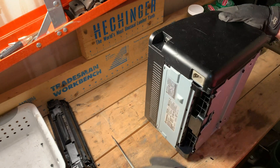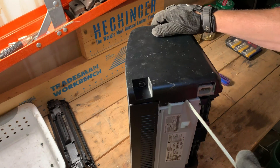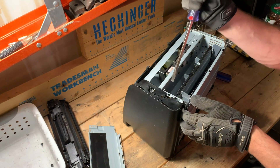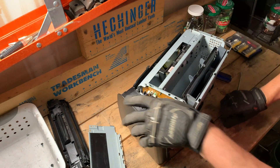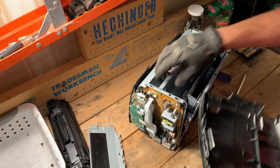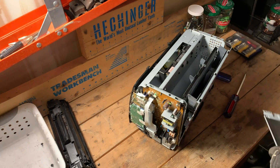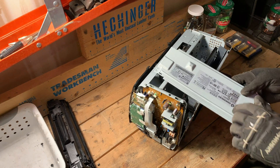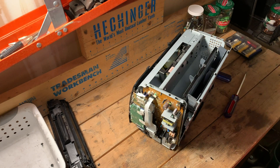We should just be able to pull this other side off. There we go. And the bottom panel has volunteered itself as well. Now this is going to be a steel panel — nothing too fancy about it, so we're going to put that in our steel collection.